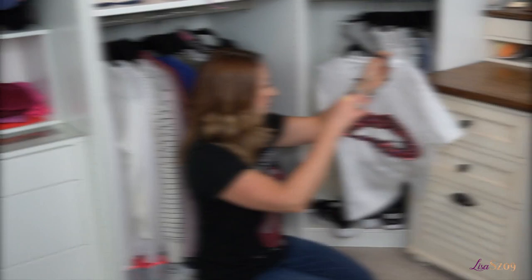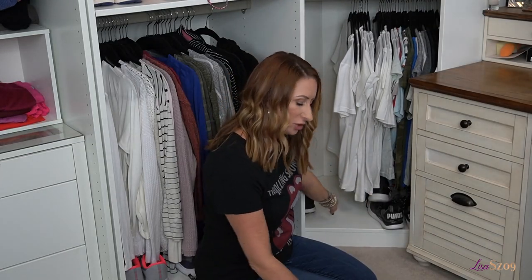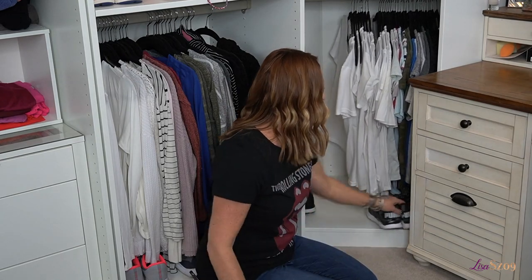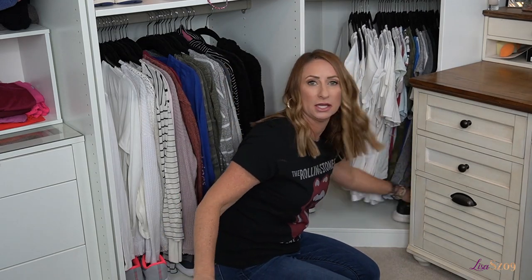These basic t-shirts, kind of like the one I have on now, are a staple of my wardrobe because I love to throw them on with cardigans and things like that. I'm going to move these sneakers because they're in my way and determine which ones I still wear. I don't wear these Pumas — I only wore them a few times, which is unfortunate. These will go on my Poshmark.